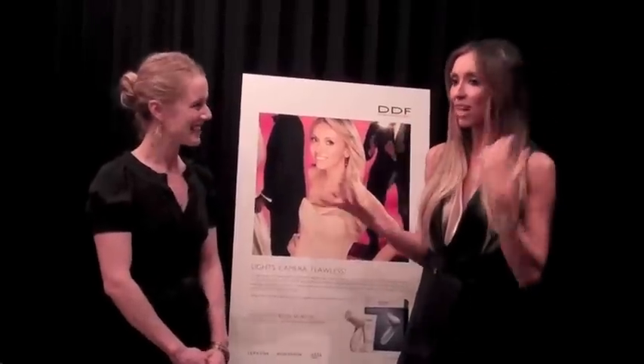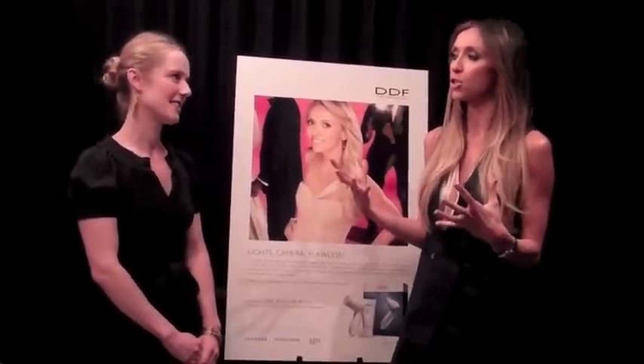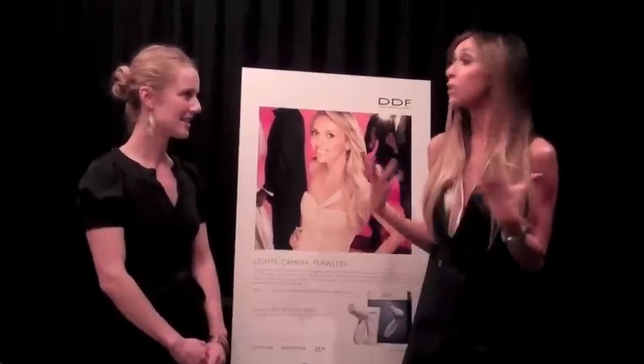Lashes are great because they really add so much oomph to a look and a lot of drama to your eye. Yet they're inexpensive — you can buy them at the drugstore or in bulk online. They're just something good for girls to get used to putting on themselves.